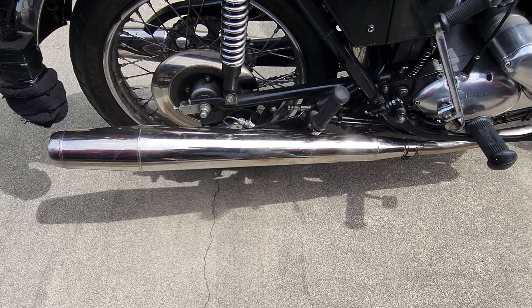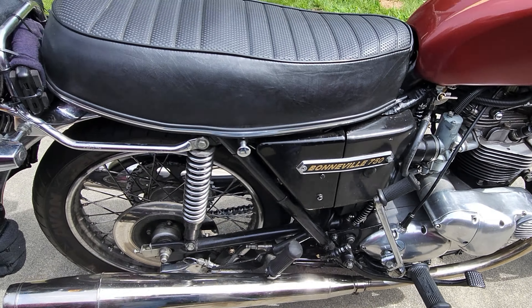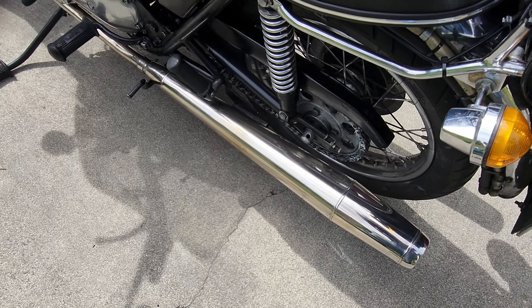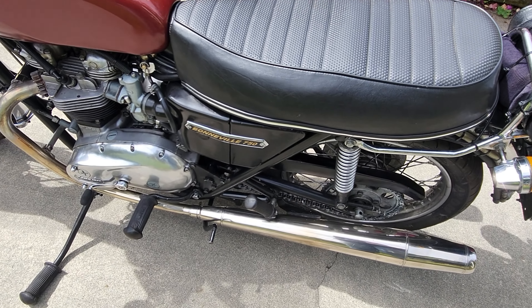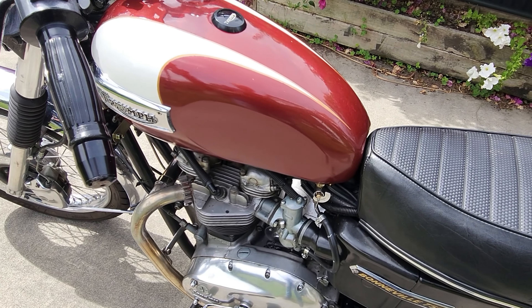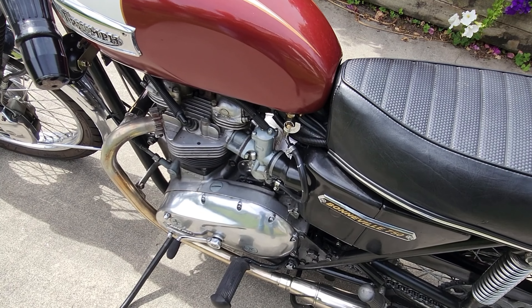I run standard cigar exhausts — nothing special, just standard. People ask if I've taken the baffles out but I haven't; it's just as it comes. The reason my bike is louder is because of what I've done to the motor — it's a bigger bang, and bigger bangs need more sound out.